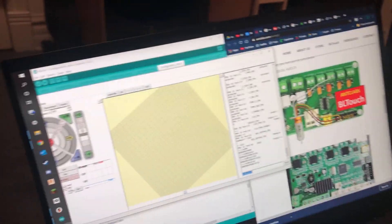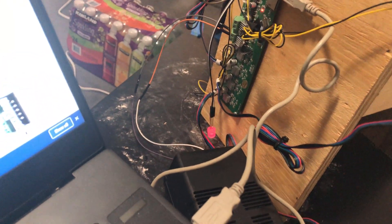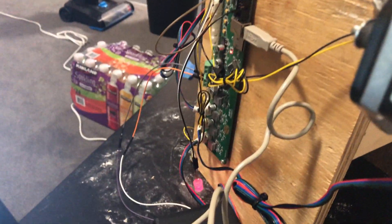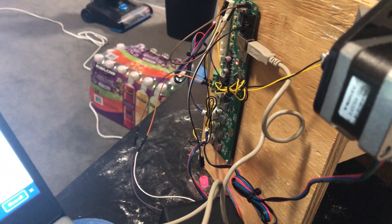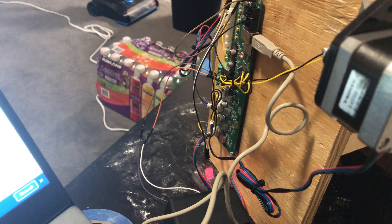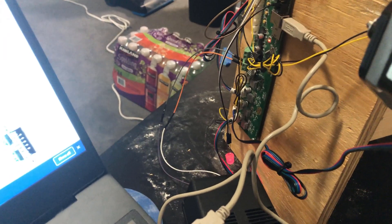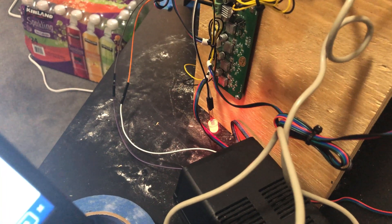After a fair bit of trial and error, I've made some progress with the firmware. I'm using an LED as a servo analog because the same PWM signal that tells a servo what angle to go to can be used to change the brightness of an LED. Using the M280 command, I can tell the servo to go to a position, and in this test setup it will change the brightness of the LED. Telling it to go to position 0 dims it a fair bit, and telling it to go to position 180 makes it a lot brighter.